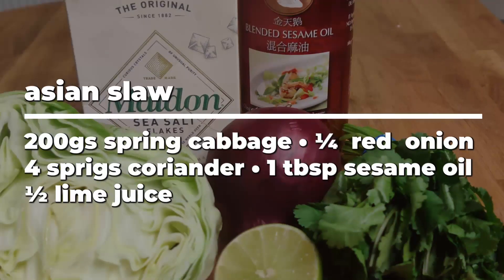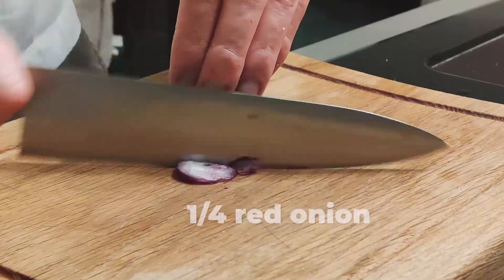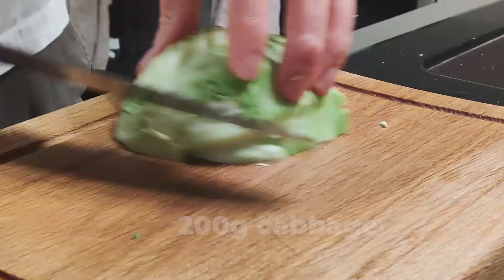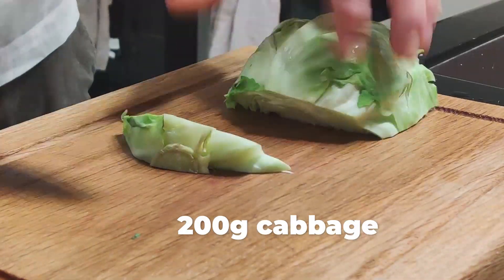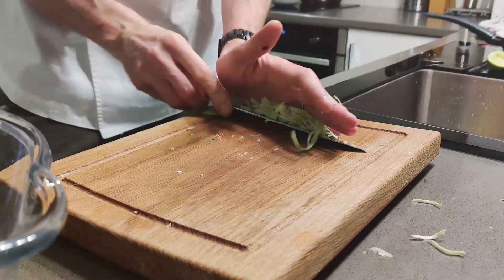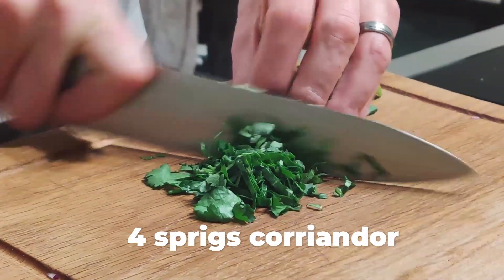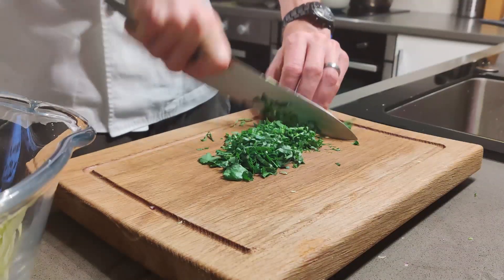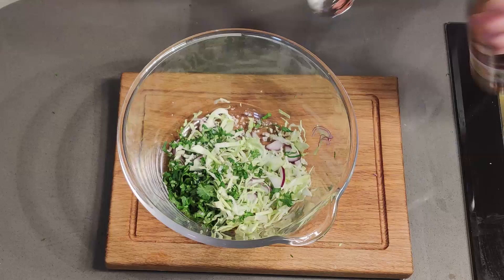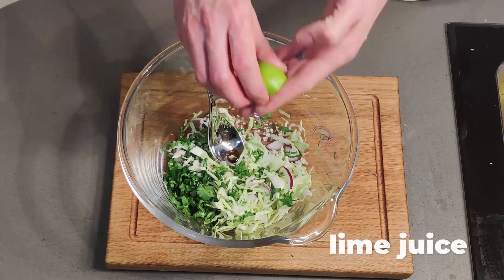We're making an Asian slaw to garnish the dish: chopped red onion, cabbage, coriander, and salt. Season with sesame seed oil and lime juice.